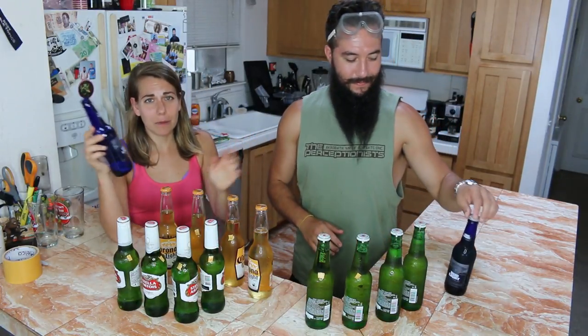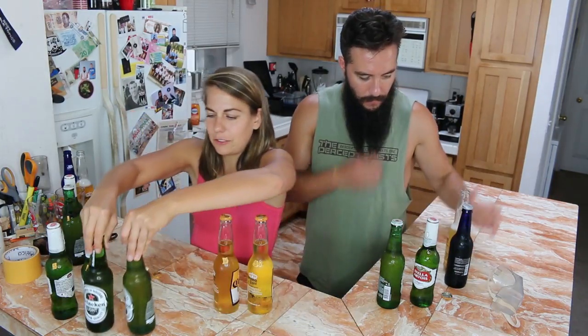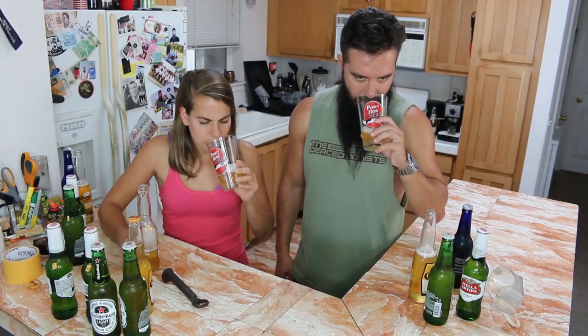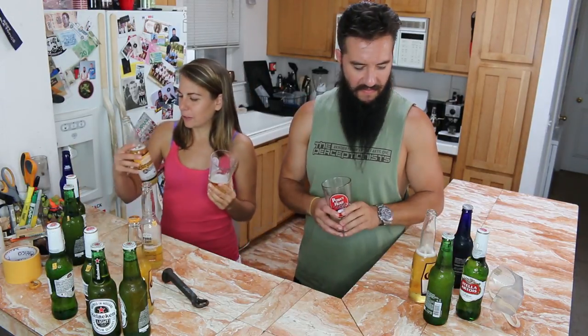We're not doing anything with Bud Light because it's in a blue bottle. Let's start with Corona Light. Smells like beer, does not smell like weed and/or roadkill. That tastes like my control. That beer's fine — it's the exact same as the warm-cold-warm one.